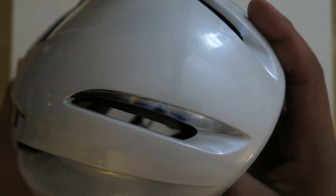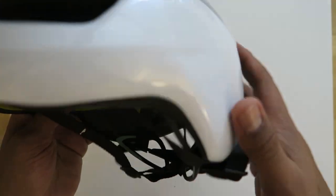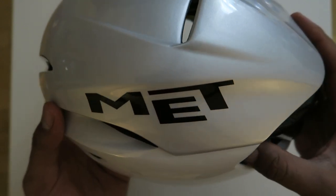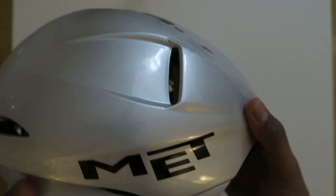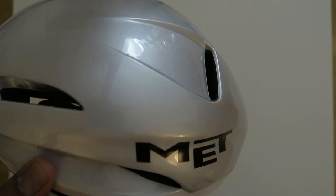Anyway, that's it for now for the Met Manta MIPS. If you guys like this review, leave me a comment. If you have any questions about the helmet, just leave a comment in the comment box and give it a thumbs up. I don't normally bring out the scales of truth for a helmet because a helmet should be more of a protection thing rather than a weight thing, but they did mention this was one of the lightest aerodynamic helmets on the market, so I'll have to put that to the test.